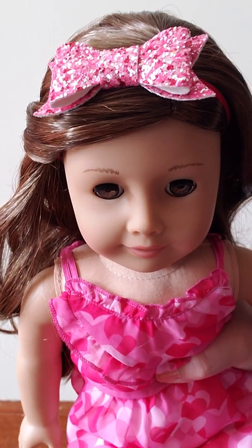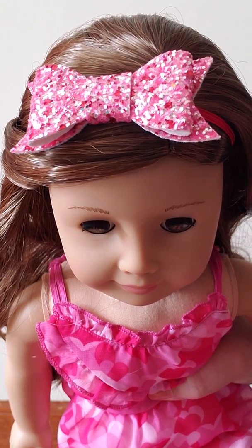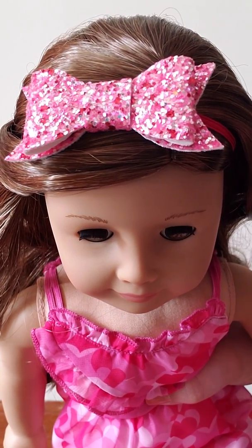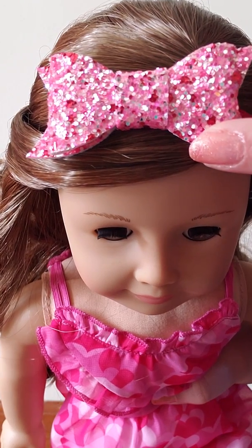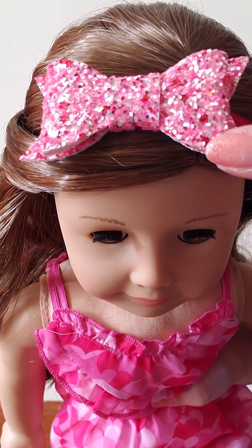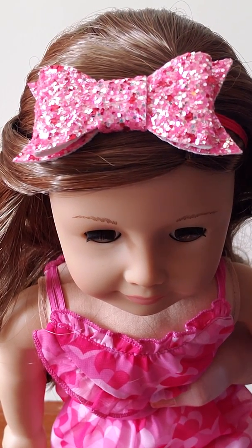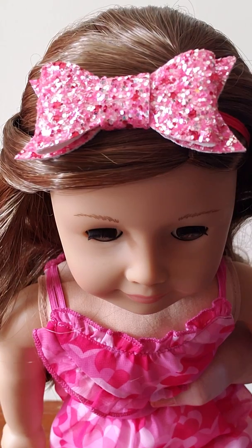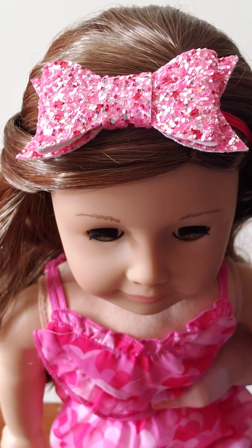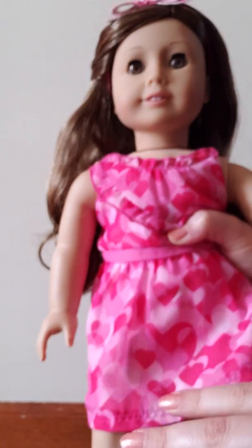Next we have this red and pink glitter bow. It's a very, very bright pink — like a neon pink color — and there's also some silver glitter. It has chunky glitter and normal glitter. I just think it's really cute for Valentine's Day, and this one has a red elastic.